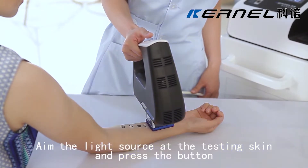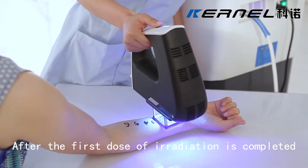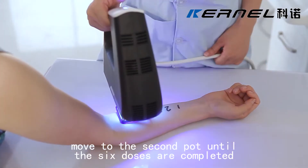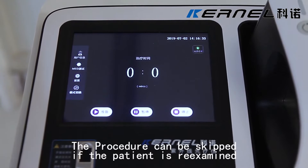Aim the light source at the testing skin and press the button. After the first dose of irradiation is completed, move to the second spot until the six doses are completed. Press the back button to return to the main interface. The procedure can be skipped if the patient is re-examined.